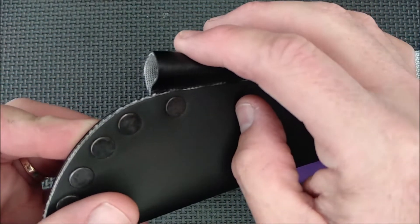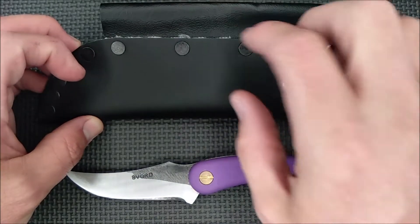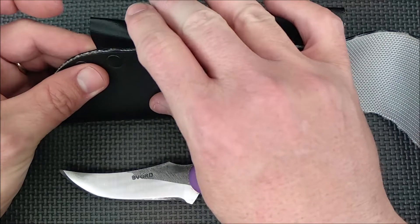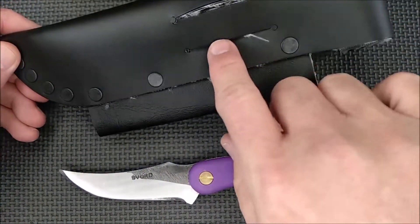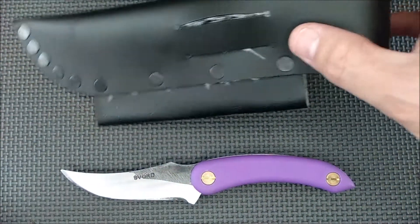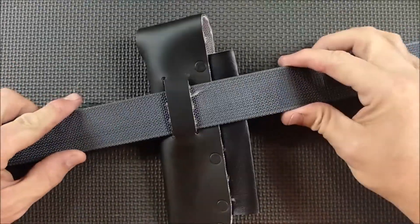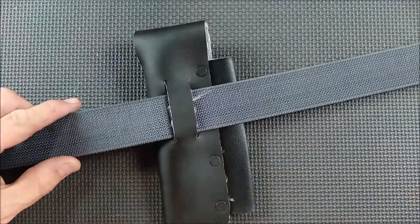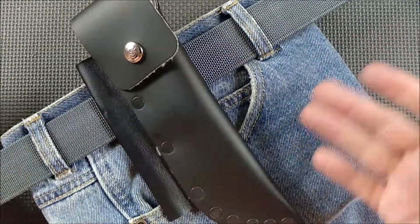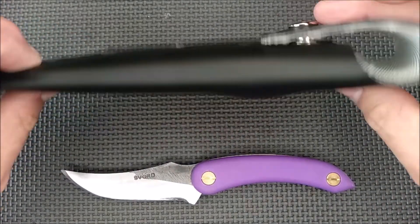It comes with this extra loop back here that you can use for a bunch of different kinds of things — a ferro rod, a system where you've got some kind of tools, whatever you can fit in there. We've got a belt loop here and you just feed the belt through and it works just fine. Here's how a standard belt is fed through, and that's how it hangs on a pair of pants through your belt line.